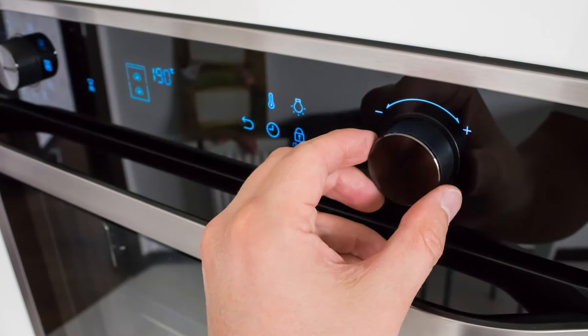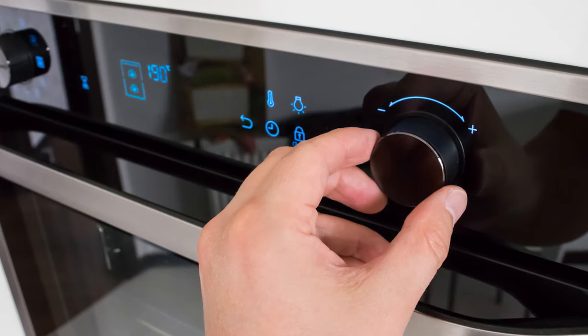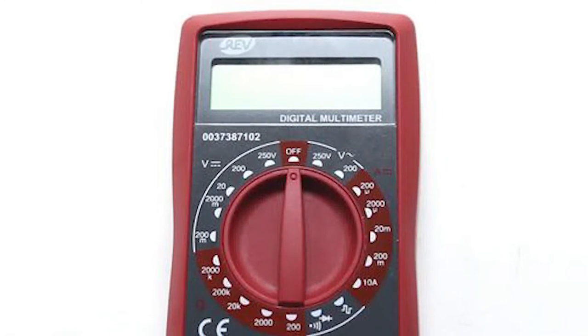If the oven isn't heating to the right temperature, it could mean there's a problem with the temperature sensor. Replace any faulty sensors. You can use an ohm meter to check if there is power going into it.